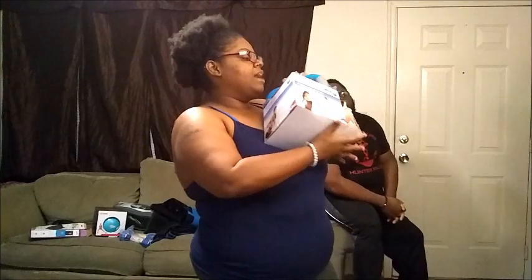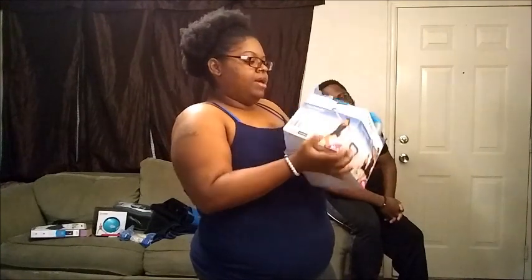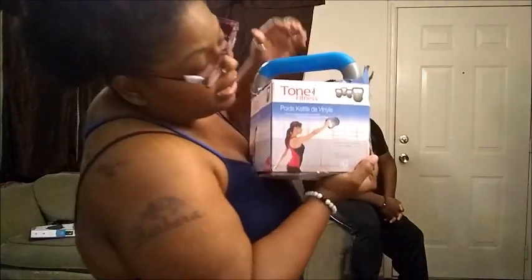Last but not least, I got a kettlebell. This is a 10-pound kettlebell. As you can see, it comes in many colors — green, purple, pink, and blue. I got this from Walmart.com as well. When I got it, it was on sale for $7.